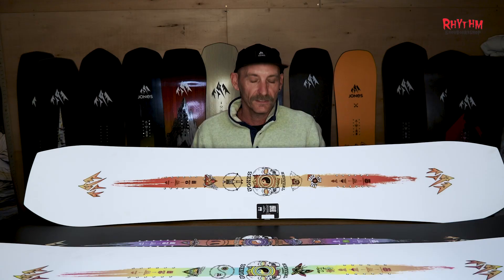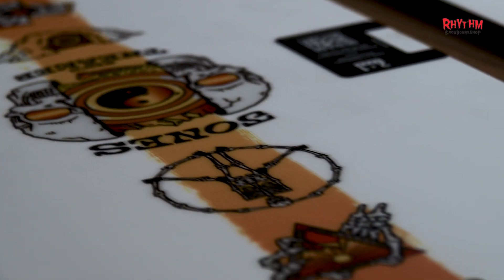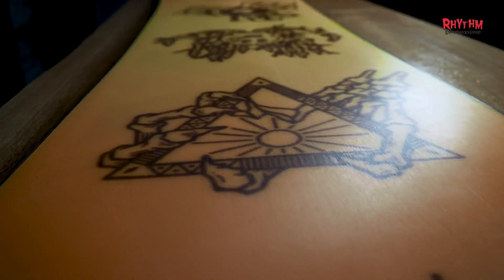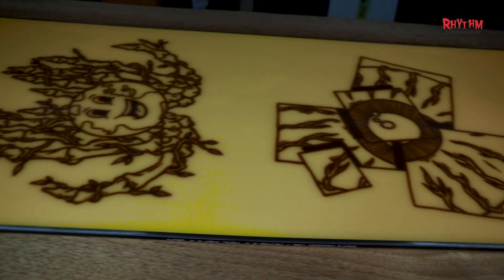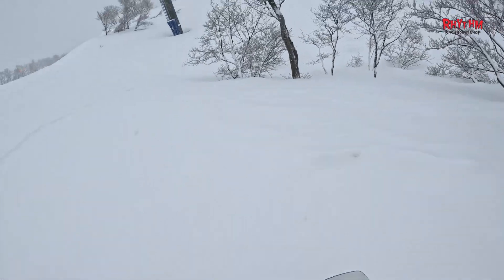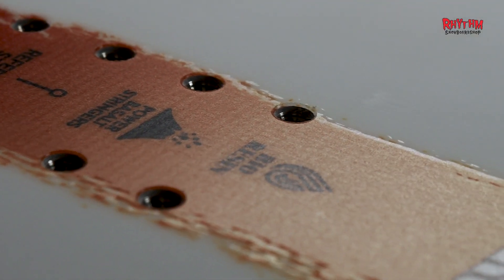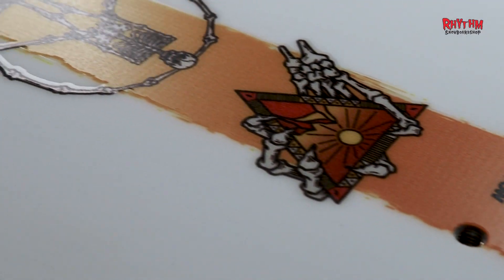So let's start with the men's Tweaker. It is a Freestyle Focus True Twin with a full camber profile, featuring a mid-flex 6 out of 10 for a fun-loving board feel. A true twin shape for freestyle and switch riding with a 3D contoured base and full camber for edge power. It scores a 10 out of 10 on the freestyle scale. Available in sizes ranging from 146 to 162, the men's Tweaker features the control core, power basalt stringers, and a sintered base for durability and performance.